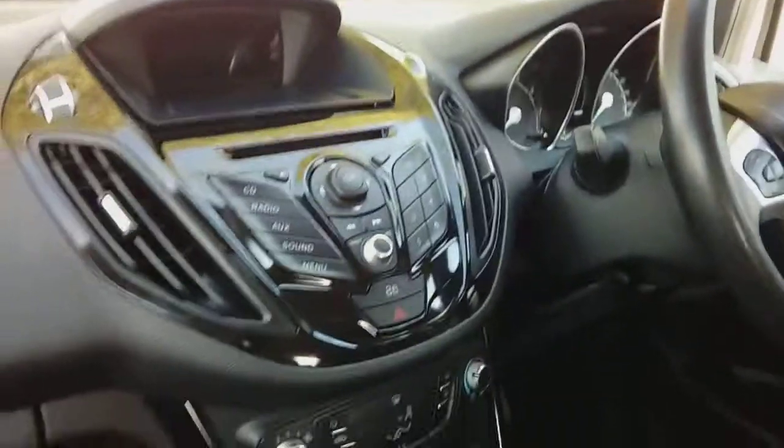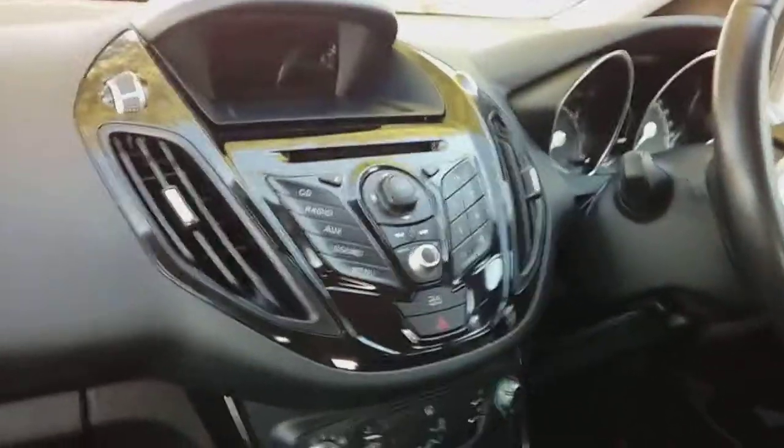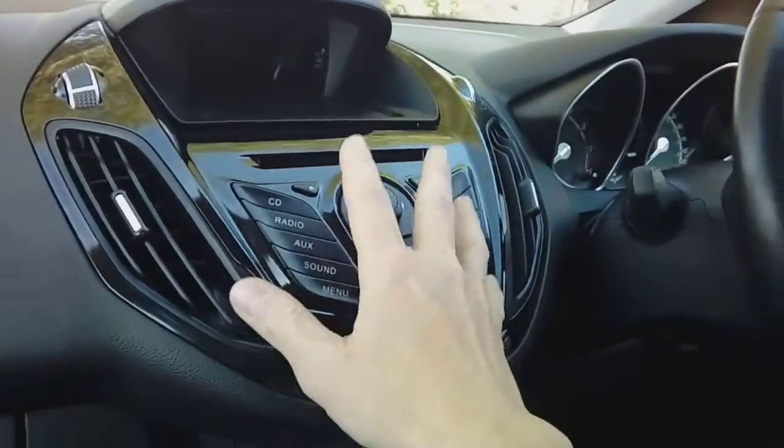Hi guys, PJ here. Today I am working on a 2014 Ford B-Max, and this video is going to be nice and short. I'm going to show you the basics of how to remove the factory fitted radio from the car without causing any damage at all.